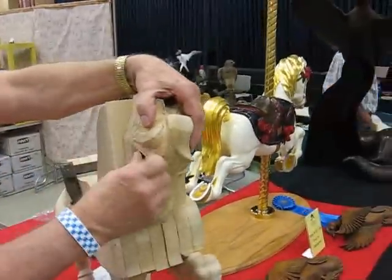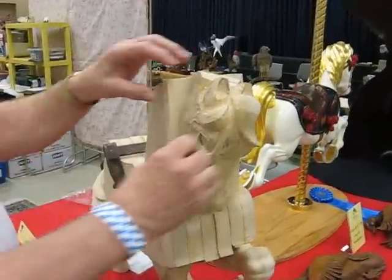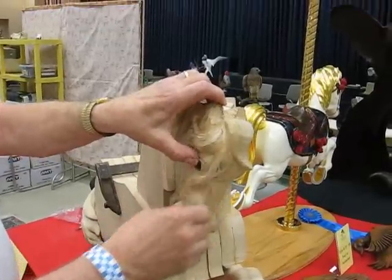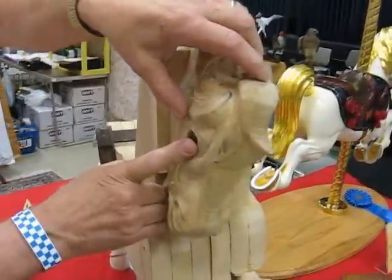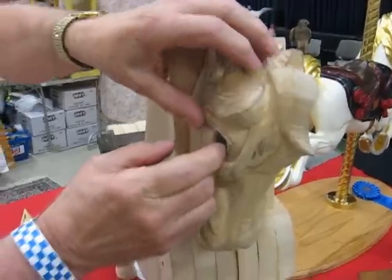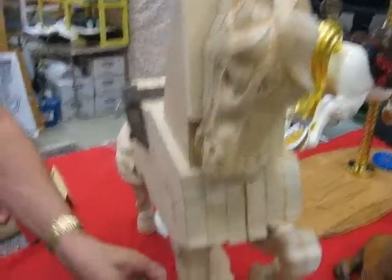I, uh... that fell out. Sorry about that. That's okay. The eyes — I already cut the eyes out, and I cut the eyes in just like that. I carved my legs separate.